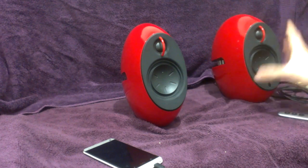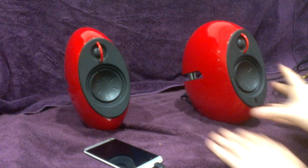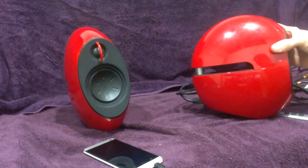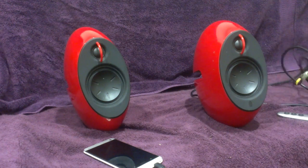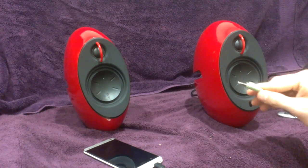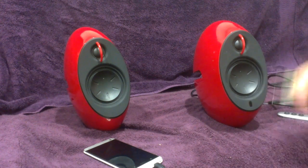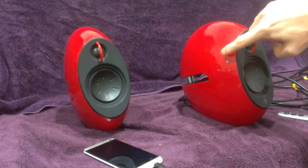This one here is the speaker with the amplifier. So all the power wires go into the back of this one. Also, your 3.5mm jack goes in there as well. But you don't have to use that — you can use Bluetooth, because they support Bluetooth. Now, to turn them on, it's pretty simple.